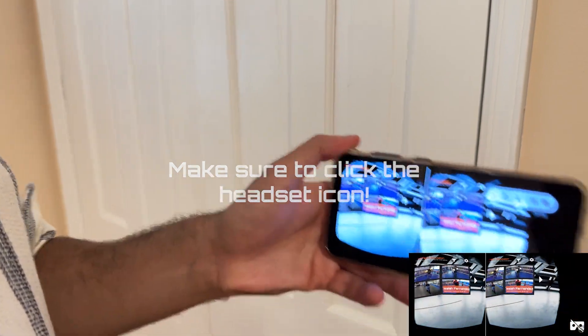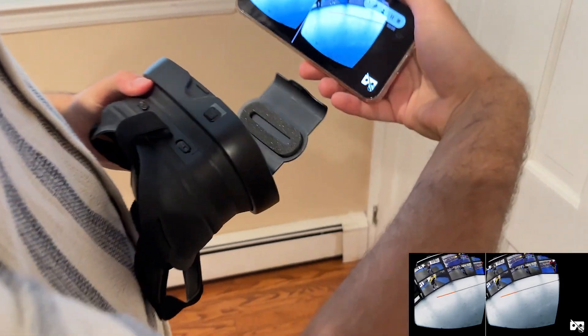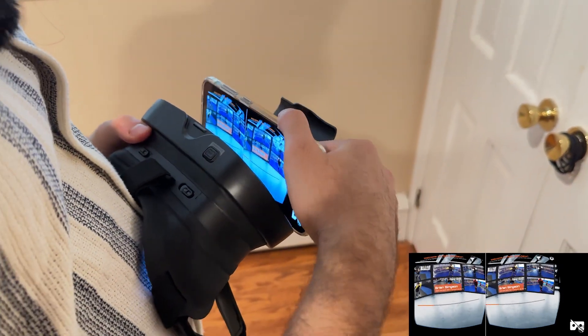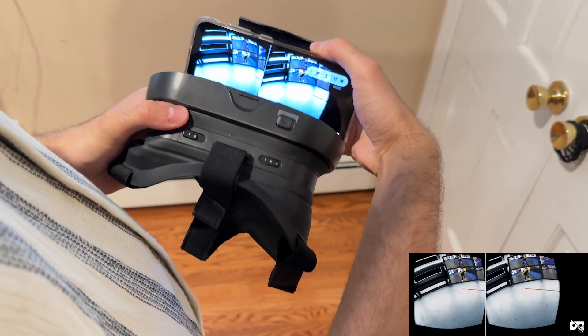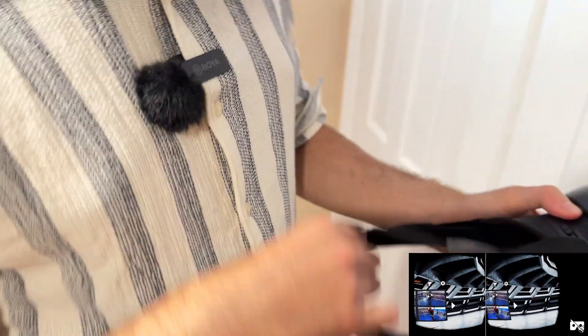So once you have that set up, all you need to do is open up your headset and put the phone with the two screens directly in the center — there's one screen for each eye as you can see there. Then close the headset and put on the headset.